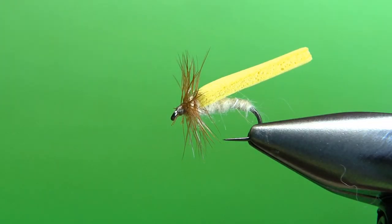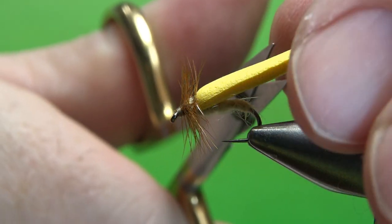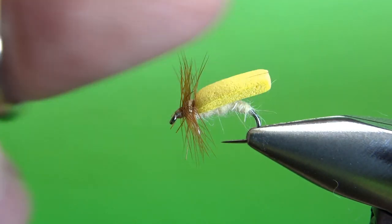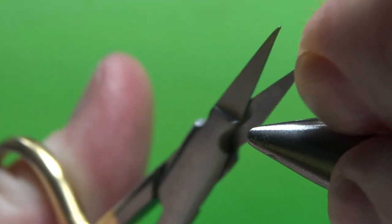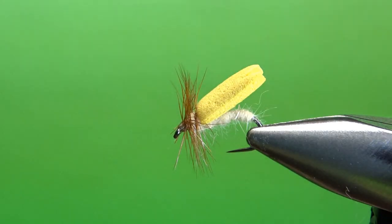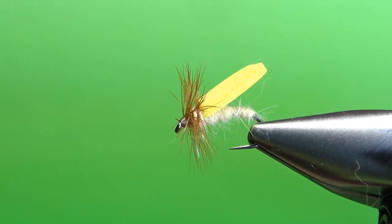Last step: cut the wing to the length we want, just a little bit past the bend of the hook. Cut this straight across for your first cut, and then cut a little V notch right here. I don't know what it does for it, but all the ones I've seen have that little notch cut out. So you've got that little V cut out at the bottom - it probably doesn't make a bit of difference, but that's it. Very simple pattern - like I said, I tie these by the dozen. A little drop of head cement and this is going in my box. That's it everybody, I appreciate you watching. Y'all take care and we'll see you next time.